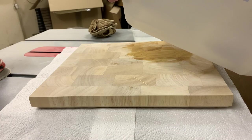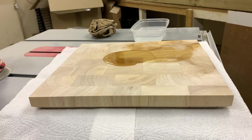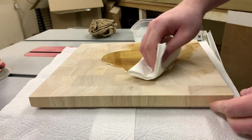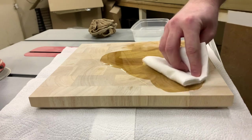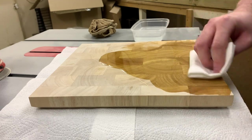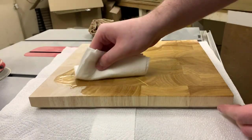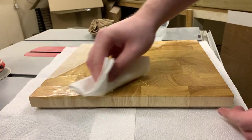And now for the moment you've all been waiting for — the finish. A moment of silence while we admire the scene. I'm using food grade mineral oil to finish the board. This board was quite thirsty — watch the bottom left corner — and it will require several coats.